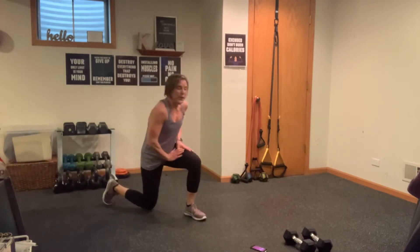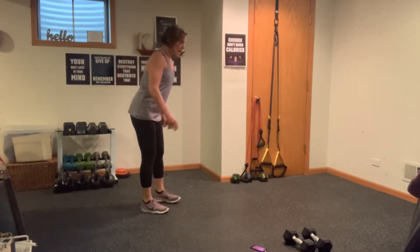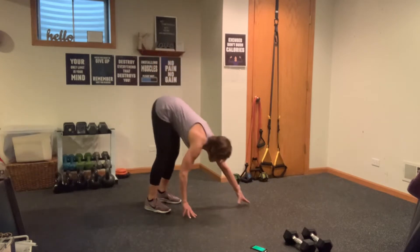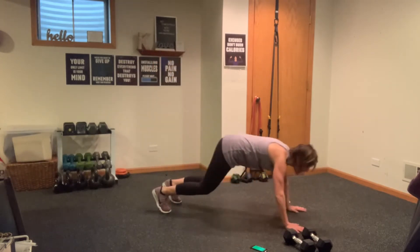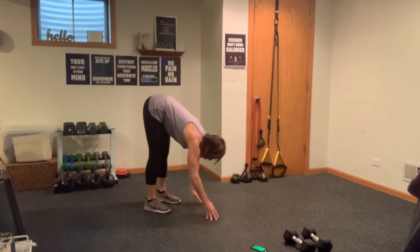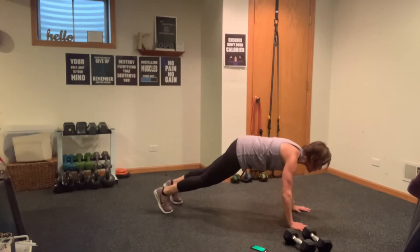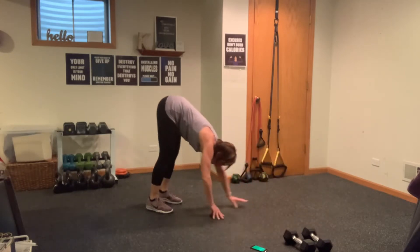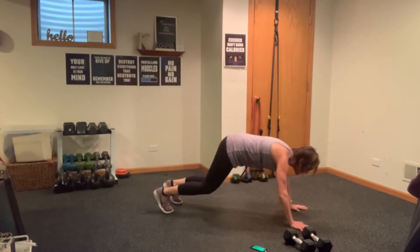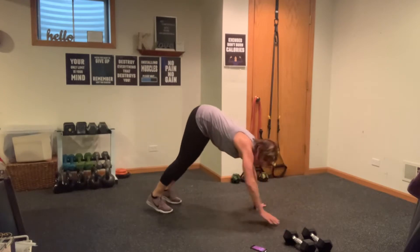Last and final round. Roll it out — last inchworm, sit back, three, two, one, let's go. Sit back, drive, walk. Come on, sit back, explode. Watch those shoulders — this is really warming up and targeting your stabilizers in your shoulders and back.